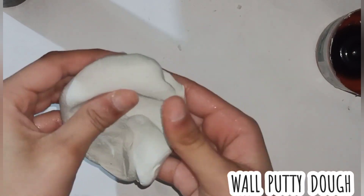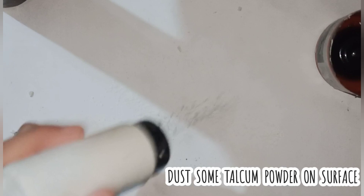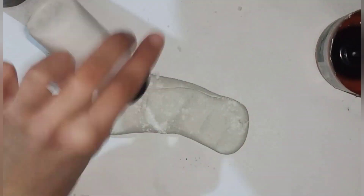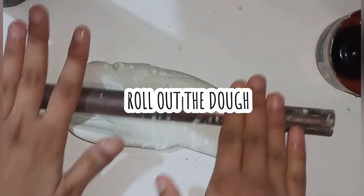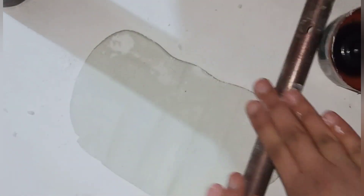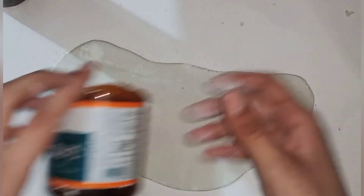We will cover it with wall putty dough — very easy. We simply use water and wall putty to make a dough. Add a little bit of water and dust so it doesn't stick. Now we have to roll out this dough using a rod, or you can use anything else.